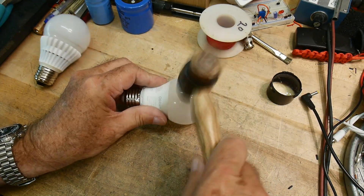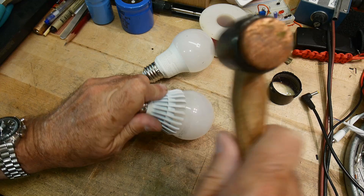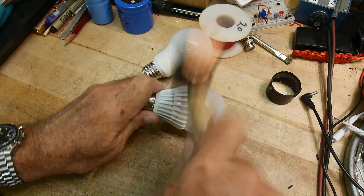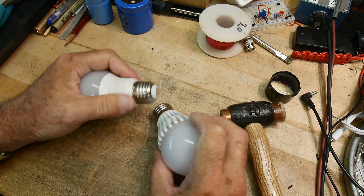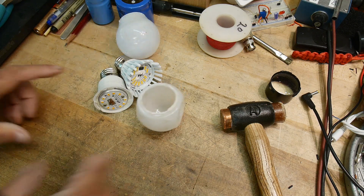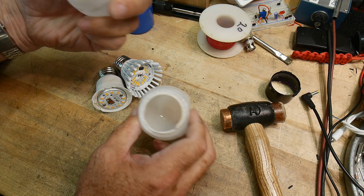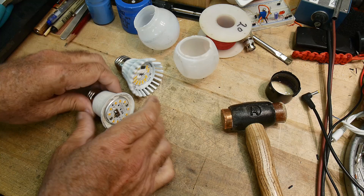Yeah, here's the test — is it plastic? Let's see if we can jar this loose. Those were surprisingly hard to open up. Luckily these plastics are really tough, so you just clamp them in a vice and squeeze and they finally pop open.